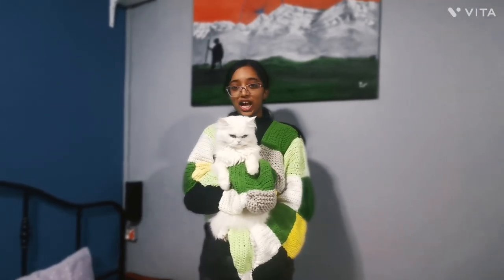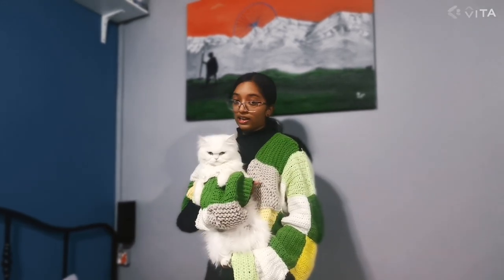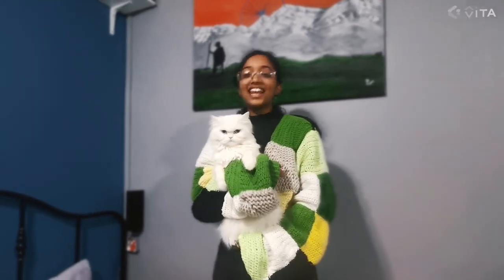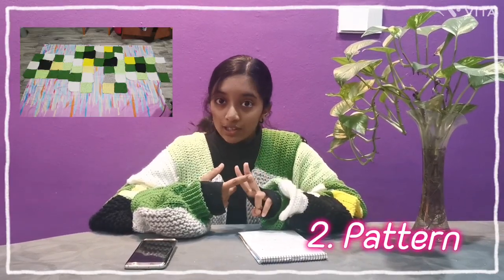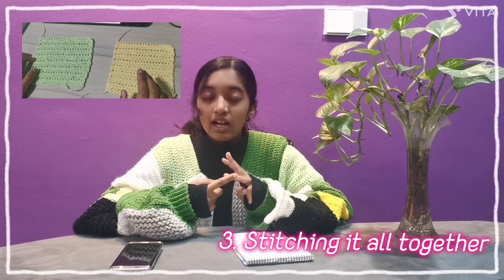Hi everybody, welcome back to my channel. Today I'm going to be showing you how to make this cardigan that I'm wearing right now. To make this cardigan we have four basic steps: the first step is the squares, the second one is the pattern, the third one is stitching it all together, and the last one is making the sleeves.